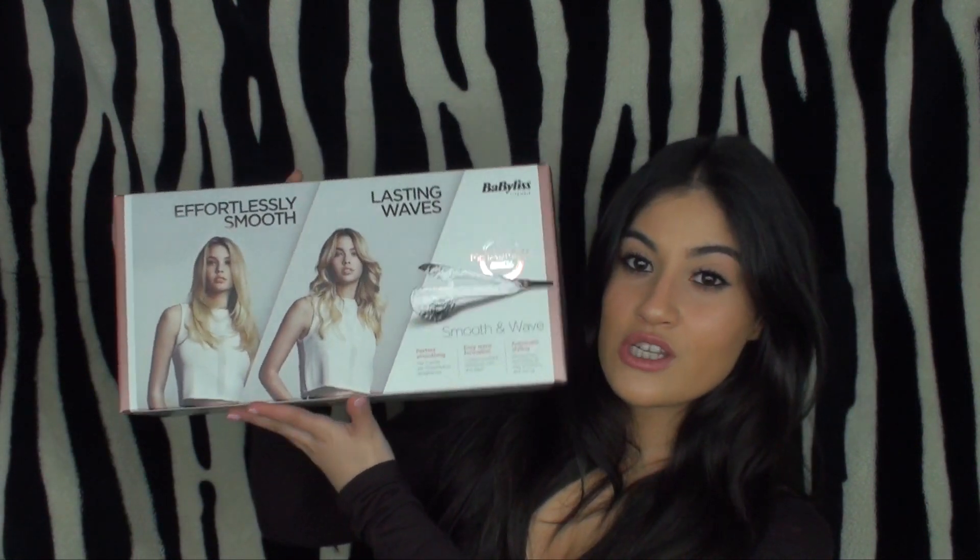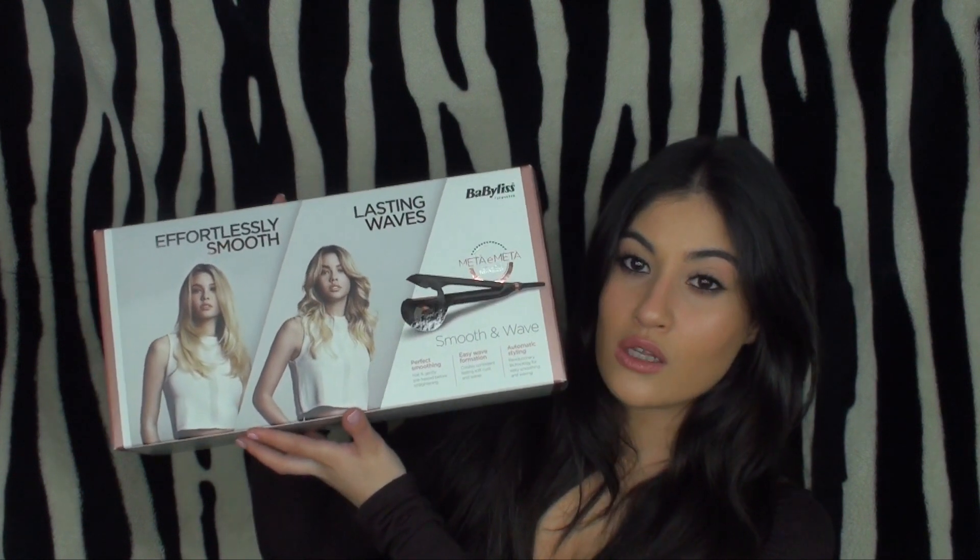What I'm going to be showing you today is the BaByliss Smooth and Wave. I just want to say right now that I am so obsessed with this product — it's the effortlessly smooth lasting waves, so you can straighten your hair and you can also curl your hair. I bought this from Amazon just before the Christmas period.